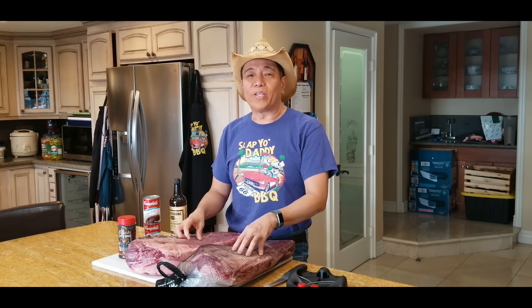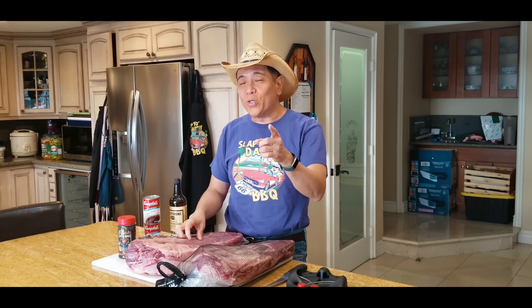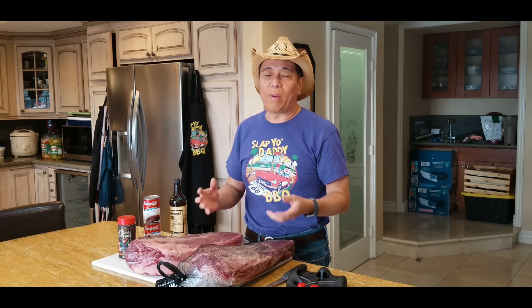Hey everyone, it's Harry from 780 Barbecue, the YouTube channel that teaches you how to master barbecue so you can spread barbecue love.